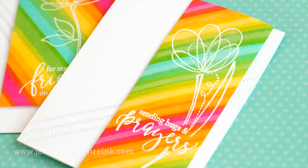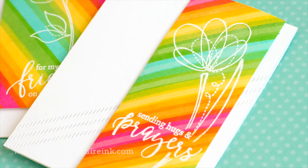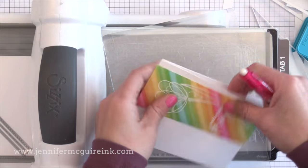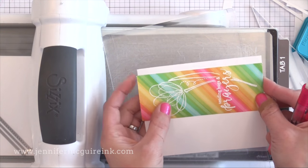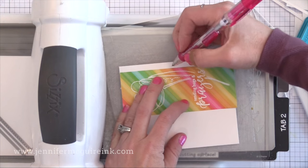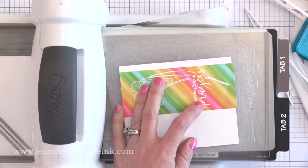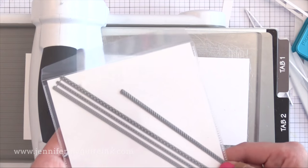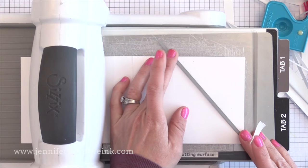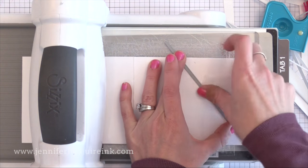Now I have my four stamped pieces ready for four different cards. I wanted to add these to a simple white card but wanted a little bit of interest in the background — if you look closely you'll see some diagonal faux stitching. I wanted to make sure the diagonal stitching matched up with the angle of the diagonals on the patterned paper stripe. I'm putting my stamp piece onto the white note card and making little tick marks that line up with those diagonal stripes. I'm using a faux stitched border die from the Lawn Fawn Border Die Set.